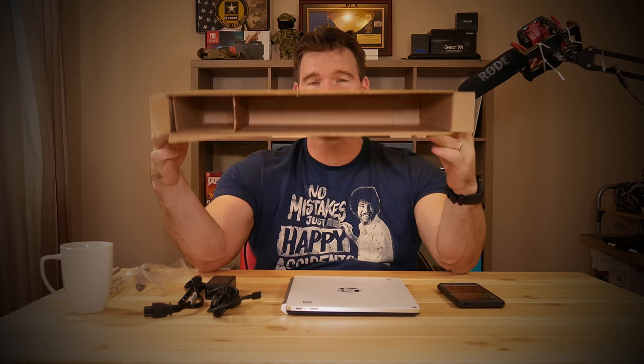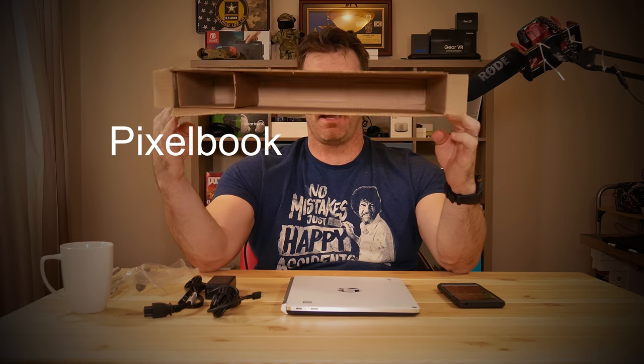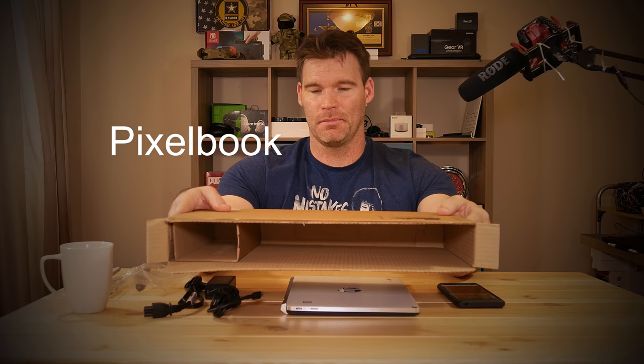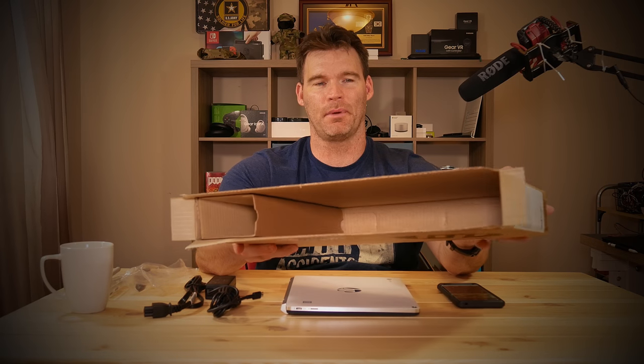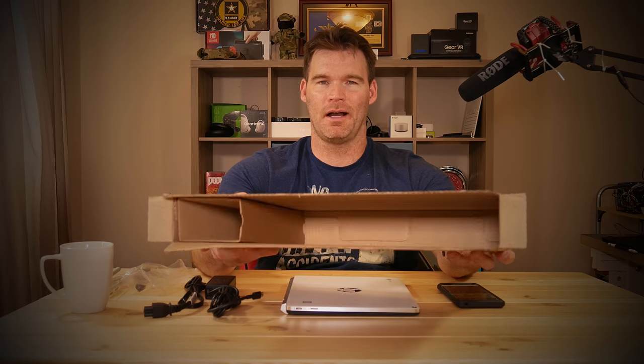The packaging on this is extremely plain. Last week I did a review of the Chromebook Pixel and the packaging on that is very high quality compared to this — it's just a plain brown box. But honestly you're not paying for the box, so I don't really care.